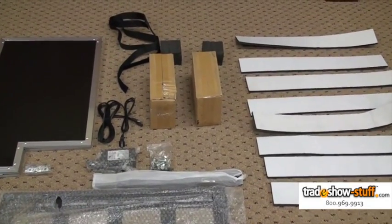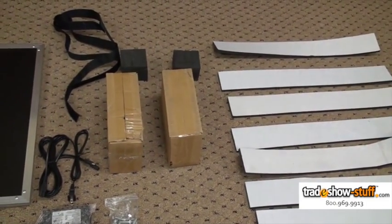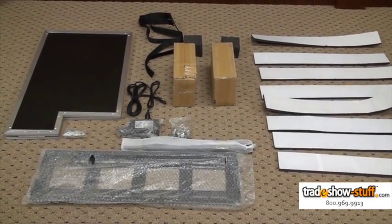Included inside the eLift are 8 adhesive foam strips, 2 foam cubes, 4 heavy duty casters, power supply for the lift mechanism, 2 mounting slats, a mounting harness, folding case lid, and appropriate hardware.